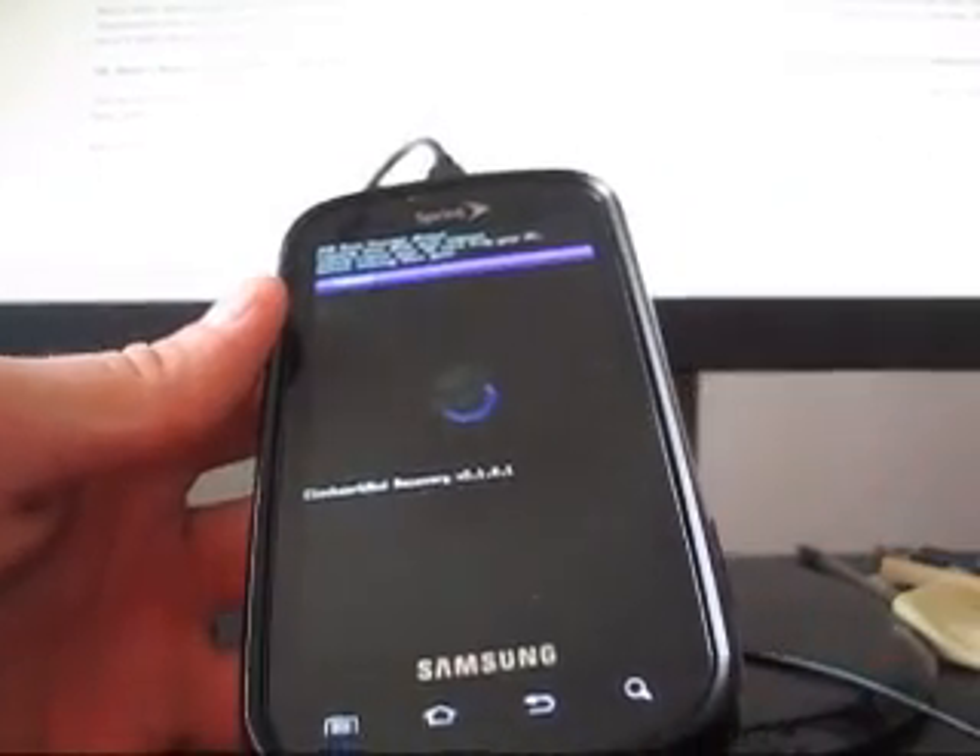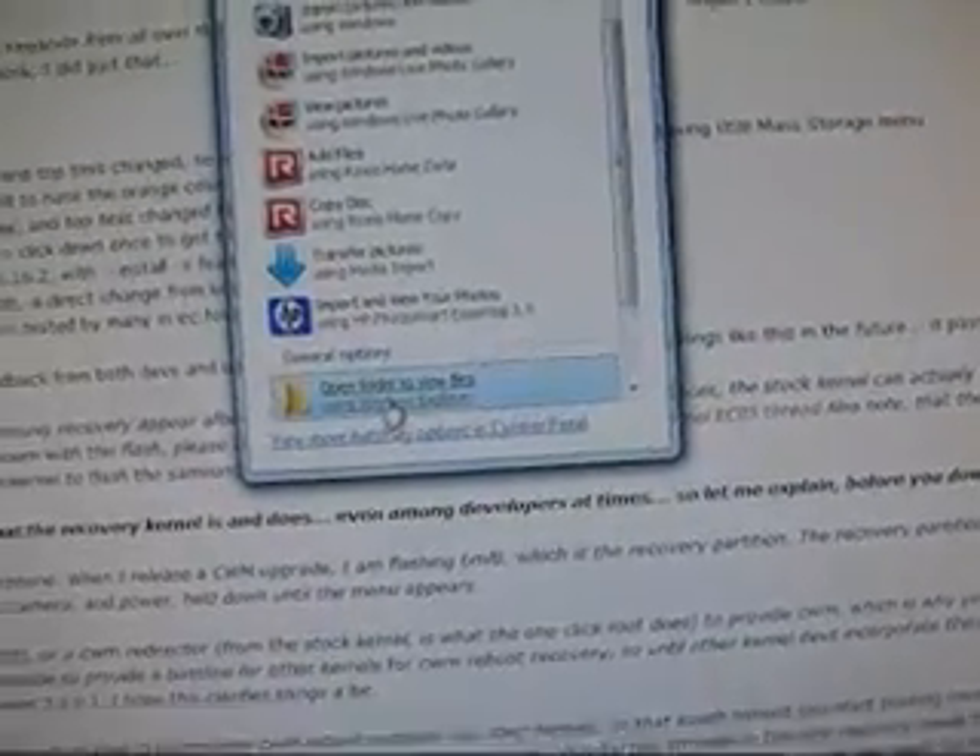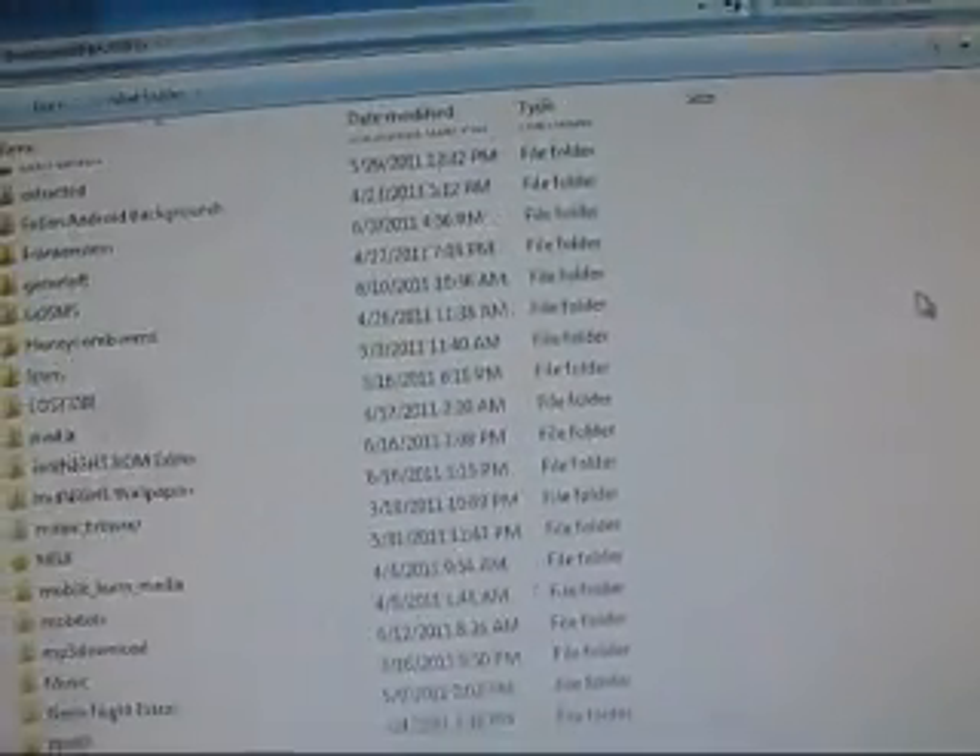It should pop up on your PC. As you guys can see right there, it's flashing. Let me click on it — there it is: autoplay, open folder to view files, and there's my SD card. As you guys can see, I'm in Clockwork. That's a really cool feature.